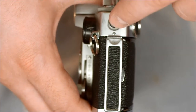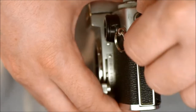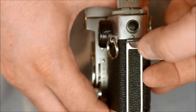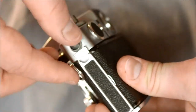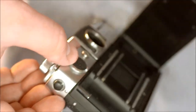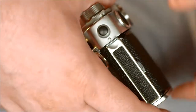On the side of the camera we have the flash PC port. We also have the film back lock and film back release. It's a bit fiddly to open the film back — you've got to push down on the lock and lift up on the lever. To close it, you hold it in place and push the lever back into position.